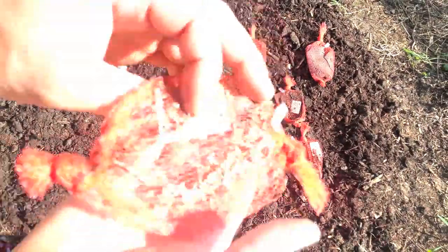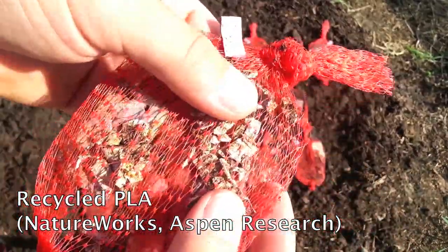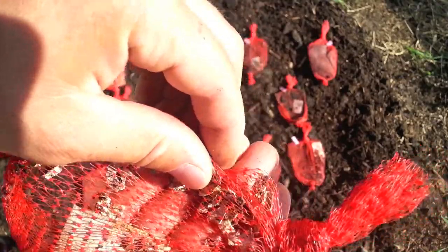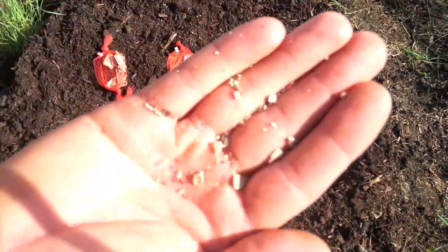This is a recycled PLA, which is definitely a lot further along than the new PLA. These chunks are about a quarter inch in size and you can see it just crumbles into really small pieces.